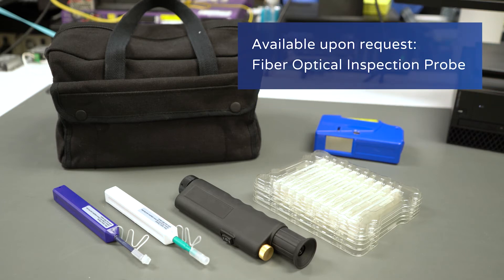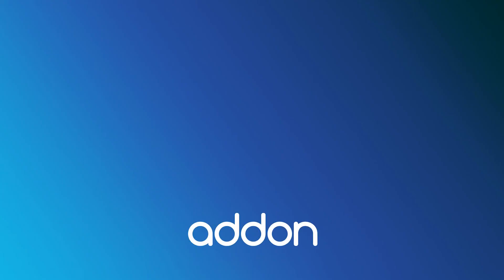Maintaining clean connections between optical devices is crucial to keeping your network links performing at their best. If you're interested, please visit our website or contact us today. Thank you so much for watching this video. If you're looking for more networking insights like this, please make sure to subscribe to the channel. Thanks again and we'll see you in the next video.